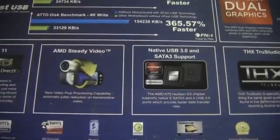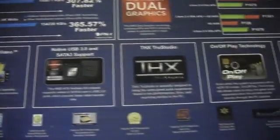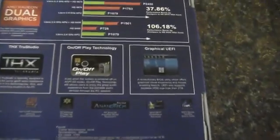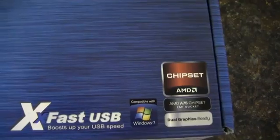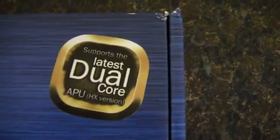It has USB 3.0, SATA 3 support at 6 gigabits per second, THX True Studio Audio, and a graphical UEFI. Other features include Boost USB speed, compatible Windows 7 AMD chipset, dual graphics ready, and it supports the latest dual-core APU.